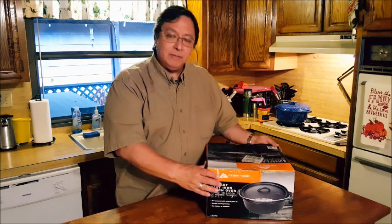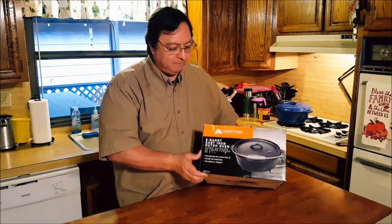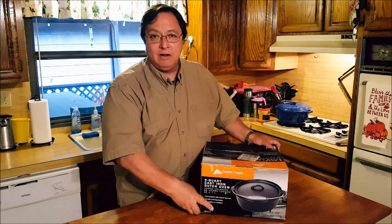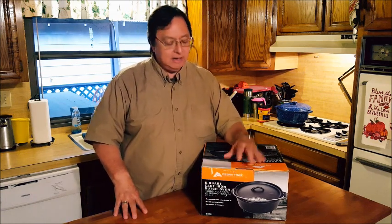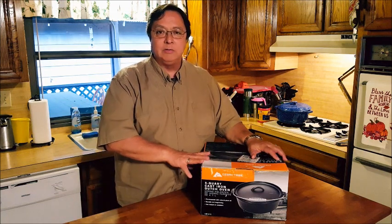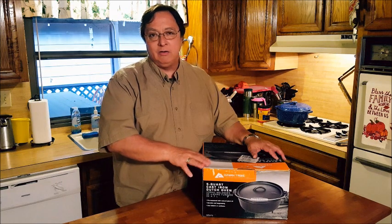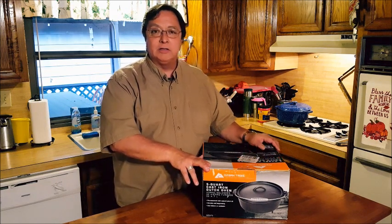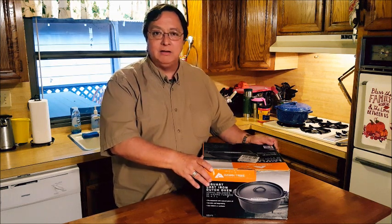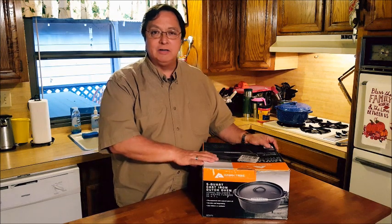We were at Walmart the other day and noticed that Walmart now has their own brand of Dutch ovens — a five-quart Dutch oven priced at $18. I naturally had to pick one up just to see what it is. We're going to take a look at this product and see what's good about it and some things that maybe aren't quite so good, and see if it's a good alternative for those who want to get started, or maybe for folks that just want a second, third, or fourth Dutch oven for their cooking.